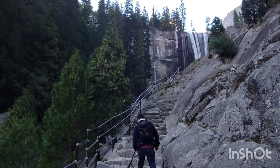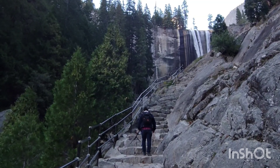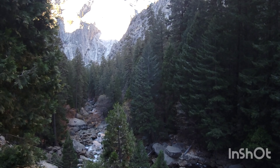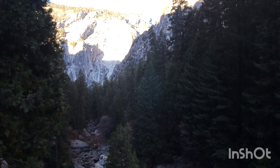Once you get through this second bridge, you will eventually lead up to these stairs, which go all the way to the top of Vernal Falls — depending on if you want to go to the very top or you just want to see the waterfall.